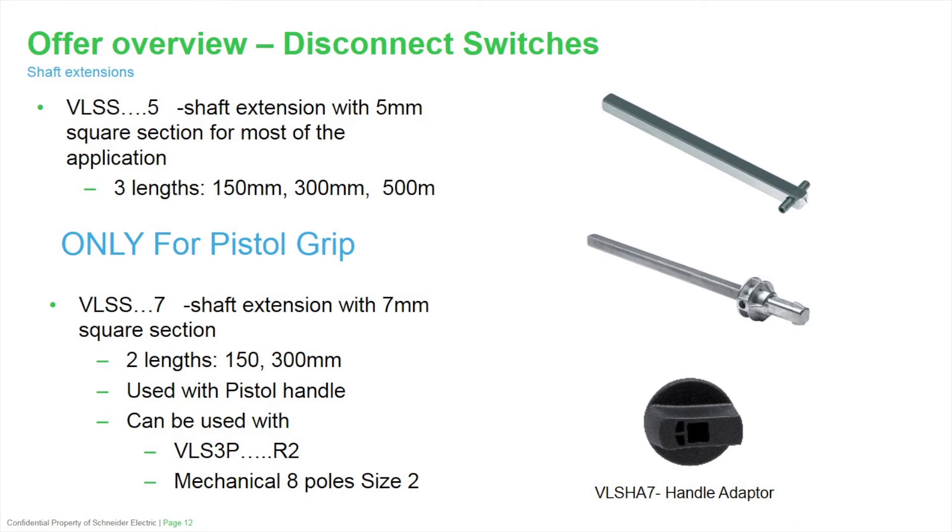Here you see the disconnect switch handles and the shafts that are applied with them. There's a five millimeter shaft extension that applies to every single switch available, in lengths of 150 millimeters, 300 millimeters, and 500 millimeters. At the bottom you see the shaft that's only for use with our pistol grip handle. This also requires a separate connector handle, VLSHA7, that will replace the existing handle on the switches. This shaft comes in two lengths: 150 and 300 millimeters. The pistol grip is only available for the size two disconnect switches ranging from 63 amps to 125 amps.